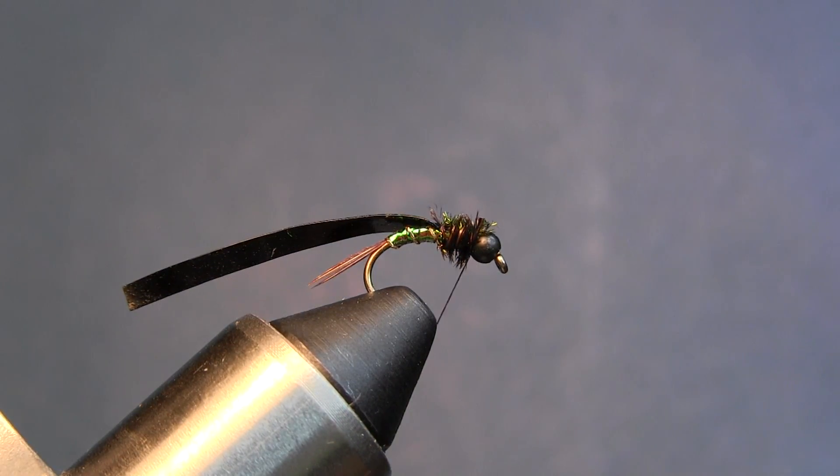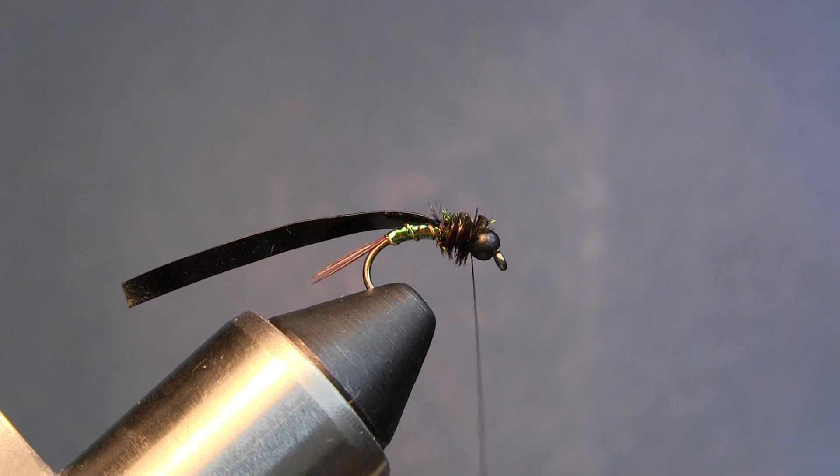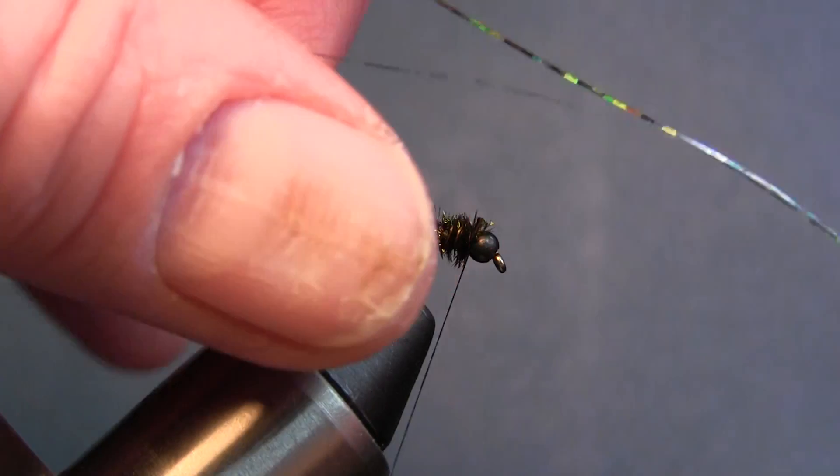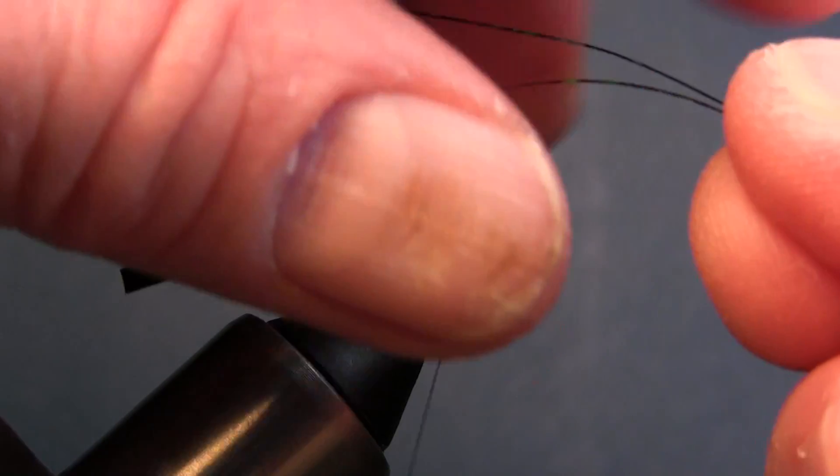You can do two things at this point: you can stop here, pull that scud back over, and you're done — or you can put some legs on it. For legs you can use a lot of different things: little tiny rubber legs, mohair works really well, or I'm going to do something a little bit funky today.